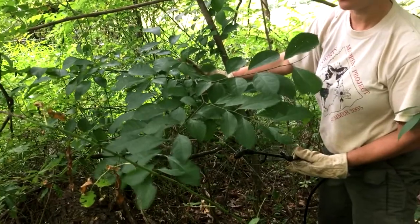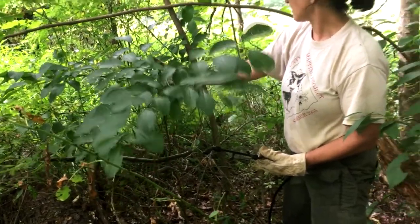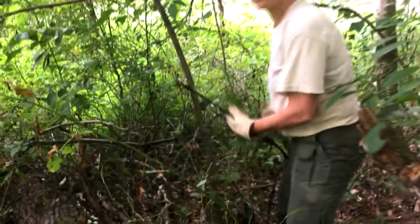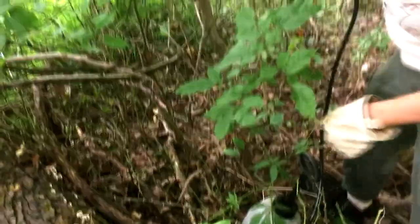The spicebush leaves have a different smell too — they smell kind of spicy and good, it's a nice fragrance. So we want to make sure we don't hit that. This one's kind of in a tricky spot because it's surrounded by a lot of multiflora rose, but I just have a pump sprayer here.